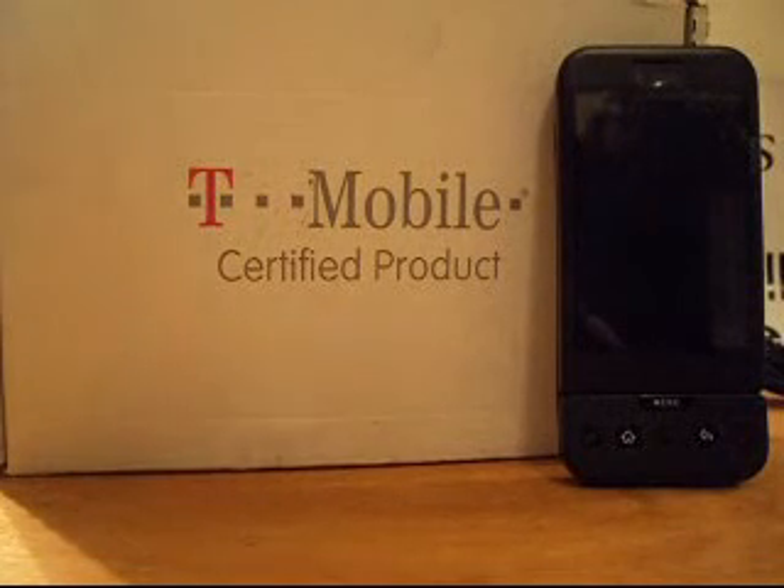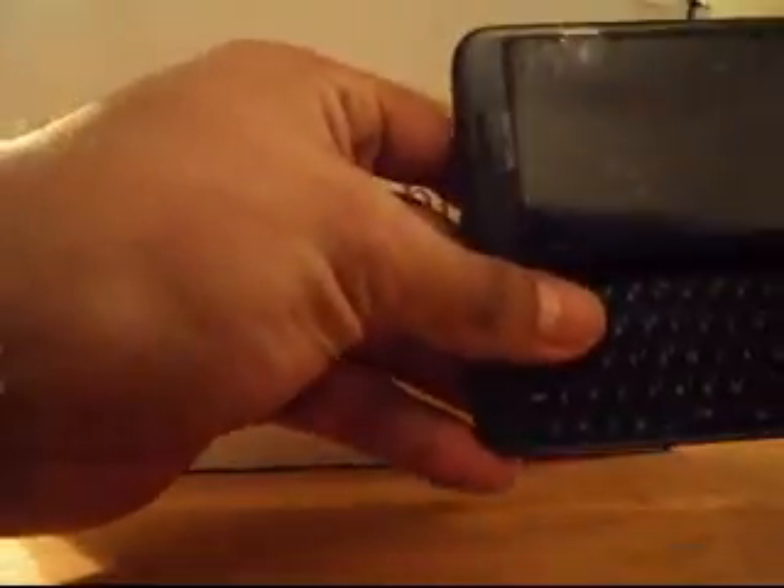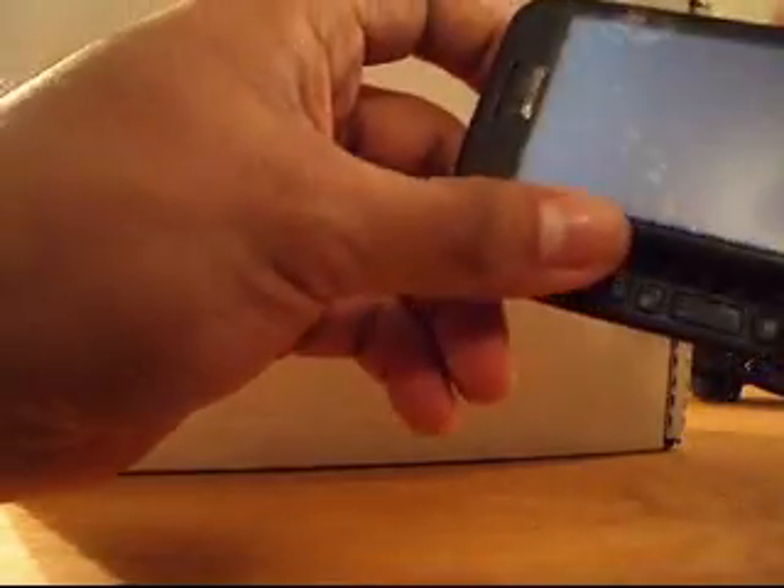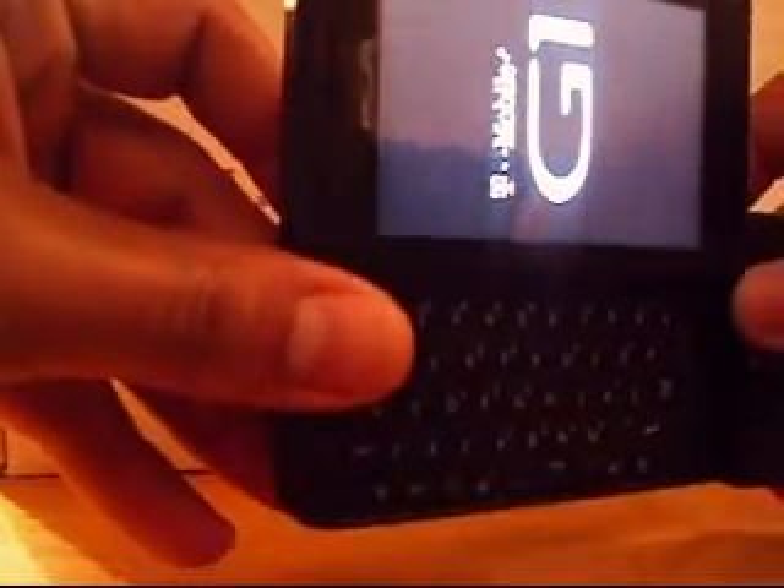Today I'm going to show you how to unlock an HTC T-Mobile Google G1 phone. This unlock code is brought to you by kcunlockkings.com out of Kansas City, Missouri. Our website's just now getting up and running — it should be up within the next 48 hours. Today I'm going to show you how to unlock the G1.